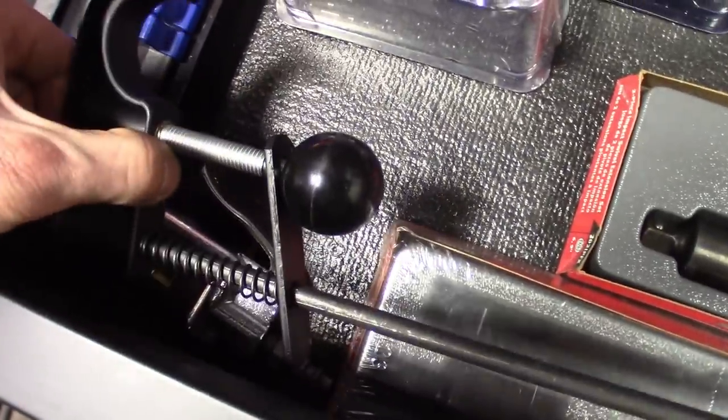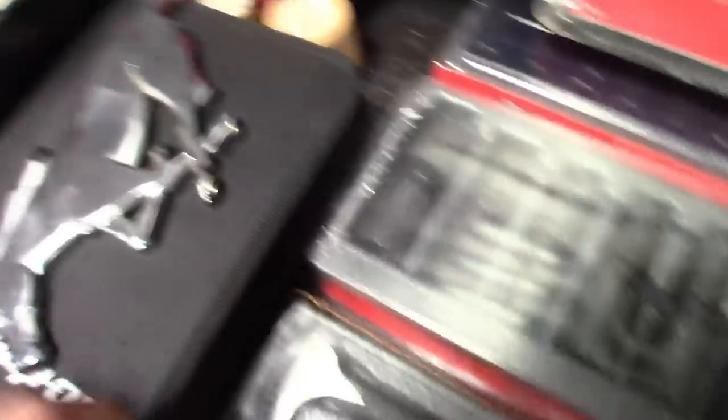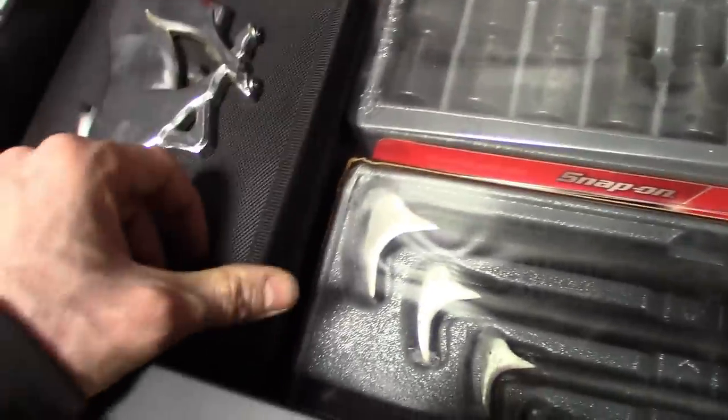Got the brake pedal depressor and steering wheel holder. Some first aid stuff, and the owner's manual for the toolbox.